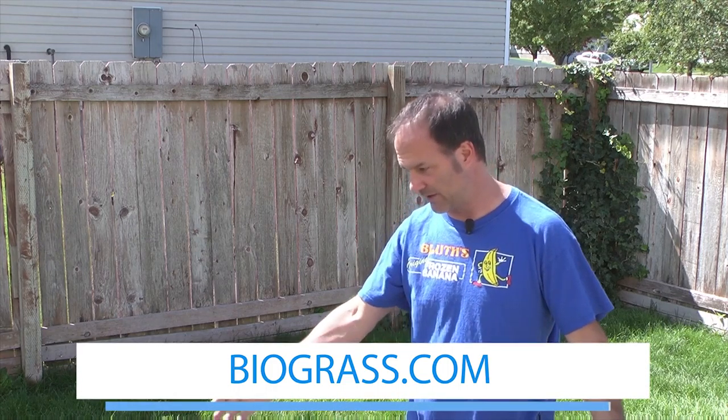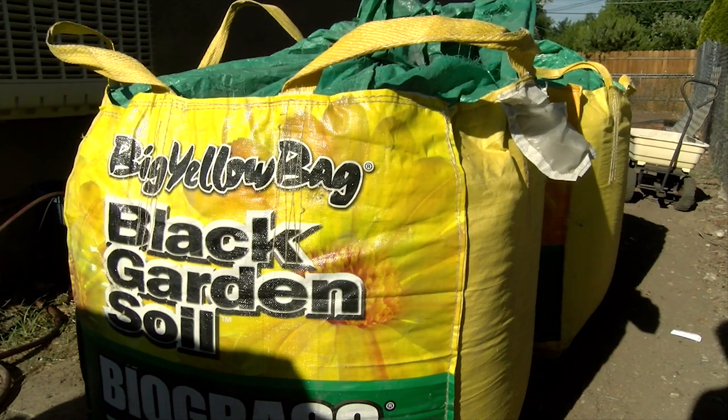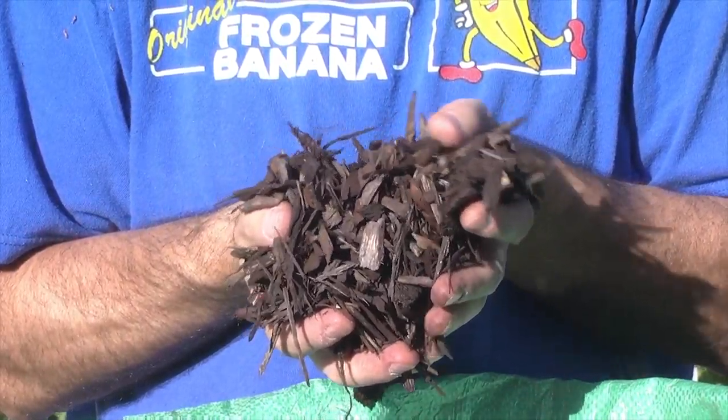I don't suggest you treat your sod this badly, but if you do have a sod project, check out biograss.com because they obviously know the science of sod. They also have garden soil and mulch, which we'll talk about in other segments. But if you've got a project where you need some good sod, check out biograss.com.